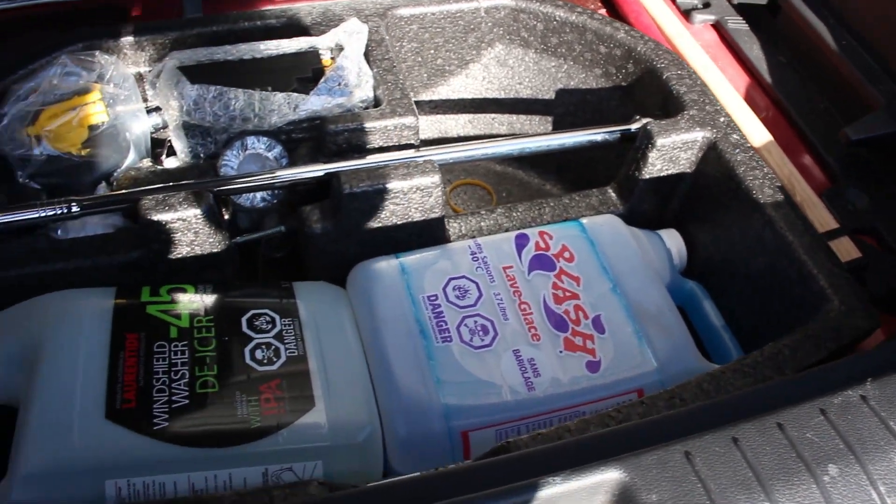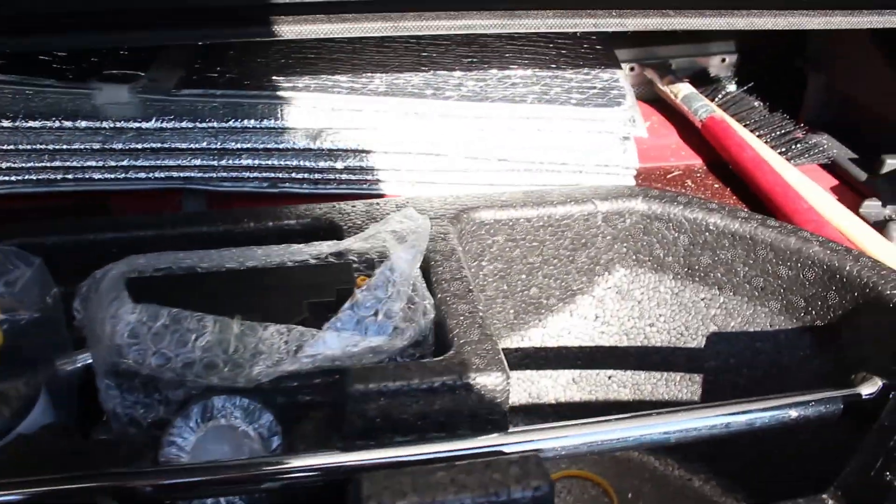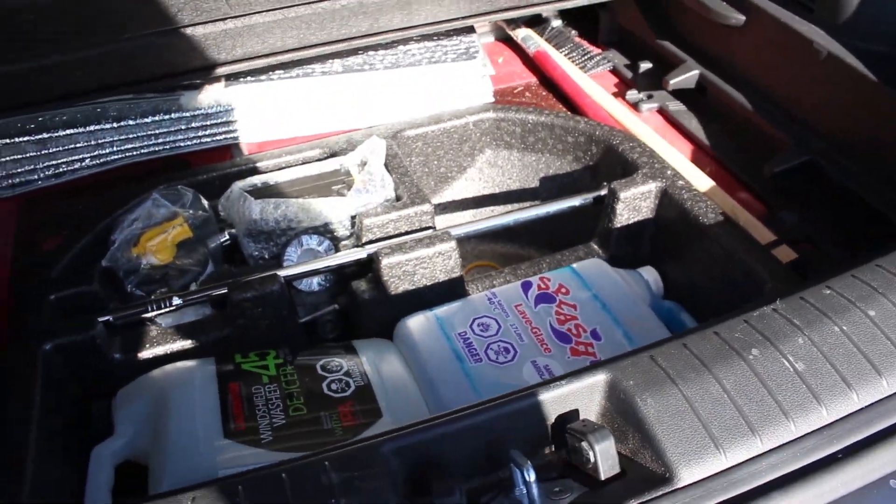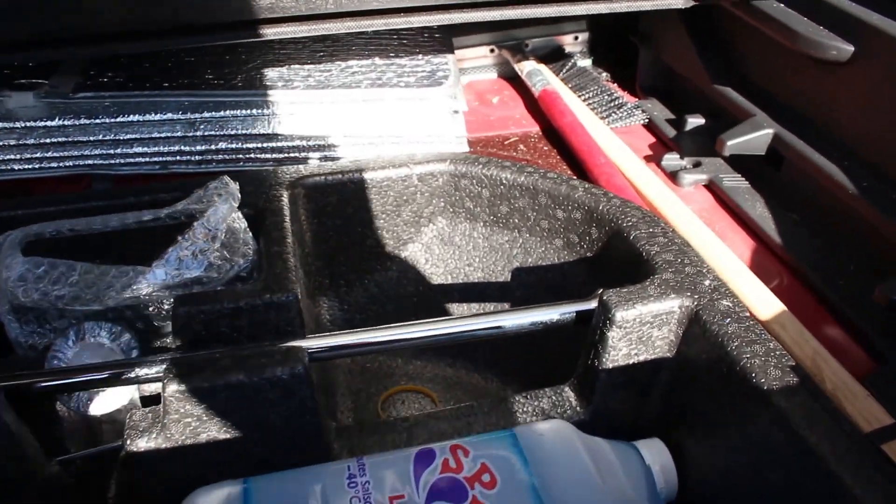Bonus tip time! You can fit two jugs of washer fluid where the charging cable was, and by removing the foam inserts, you can fit ice scrapers, squeegees, floor mats — whatever you want down there.